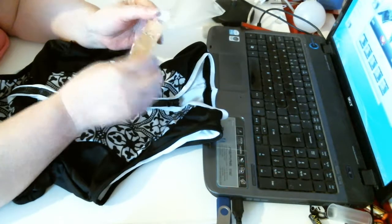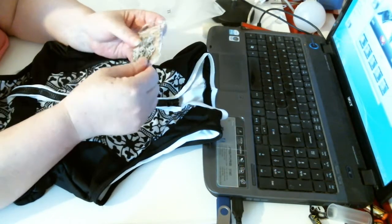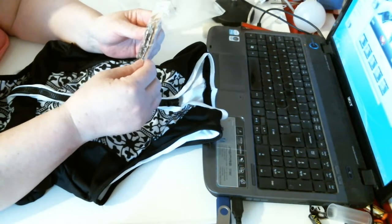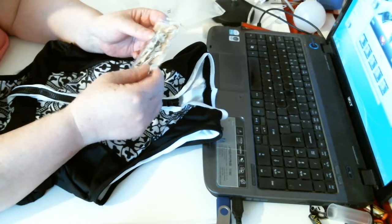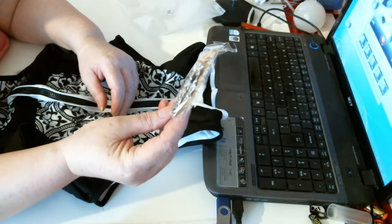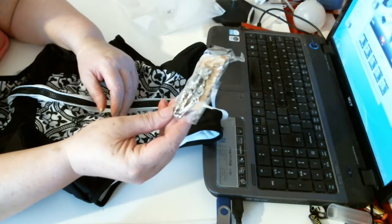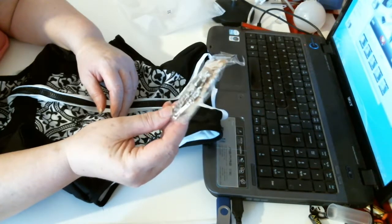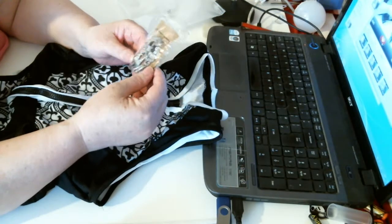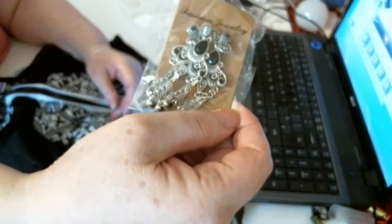With it you have these fashion earrings, which I didn't realise came with it. They're black and — what do they call it — a metal grey type, metal fashion jewellery, not silver or anything. But very pretty all the same. There you go. Very nice.